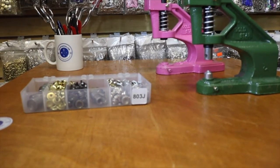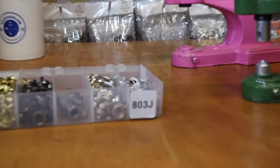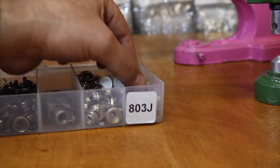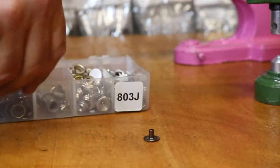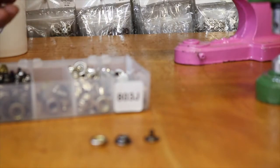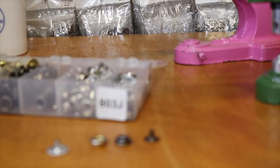Hello everyone, this is David from Gold Star Tool. Today I'm going to go over one of our most popular snaps that we sell at goldstartool.com — called 803J, a ring snap. We just did a video a couple of weeks ago regarding different ring snaps and spring snaps. This is a very popular snap, and they're used for different types of garments: leather, canvas, and really heavy-duty stuff like army materials.